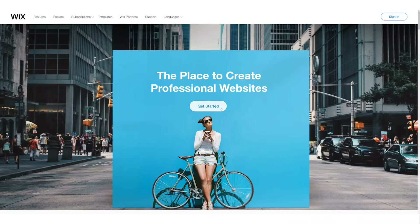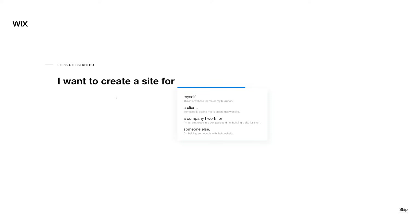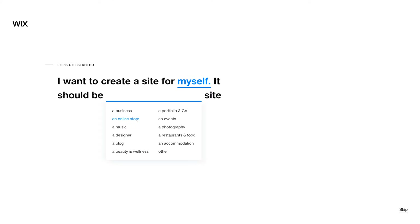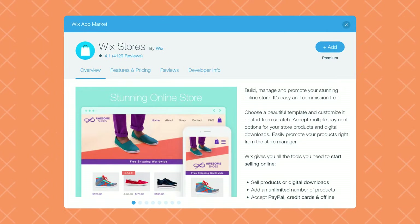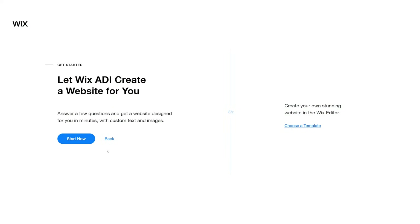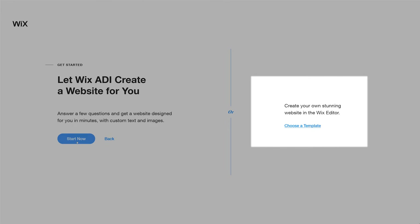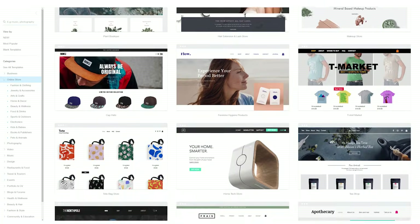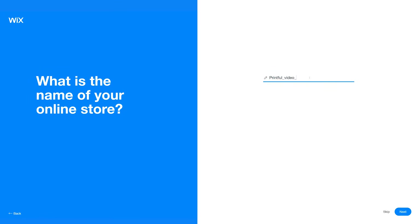Now let's create a Wix account. You'll be asked a few simple questions that help you create a website that matches your needs. Since you're creating an online store, you'll need to select an online store from the drop-down menu. This will add the Wix Stores app automatically to your website, which you need to accept payments and sell your products. Now you have two options: with Wix ADI, you can get a custom website made just for you, or select the Wix Editor and choose a designer-made template. I went with the first option, since it only takes a few clicks to set up.